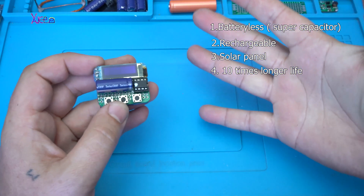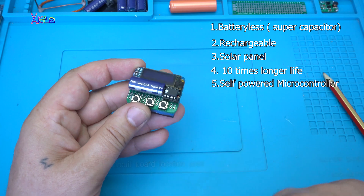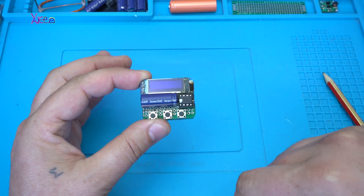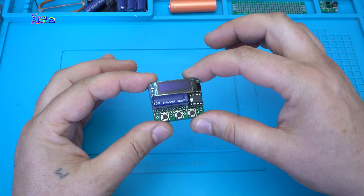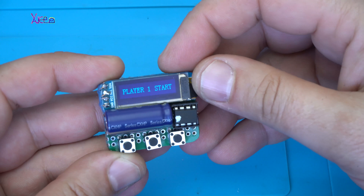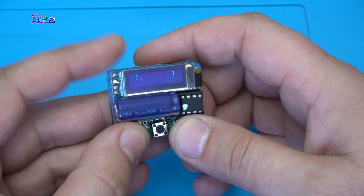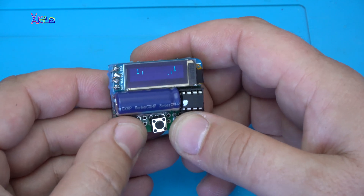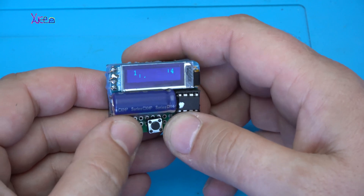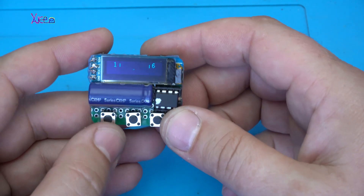And the fifth thing is that it's a self-powered microcontroller in pocket size. Here is the chip. Now I'm going to tell you what exactly this gadget is — it's a game with OLED screen. It's a Pong game, one of the first retro games. It beat me 4 to 5, I have 1 point. I'm bad at this.